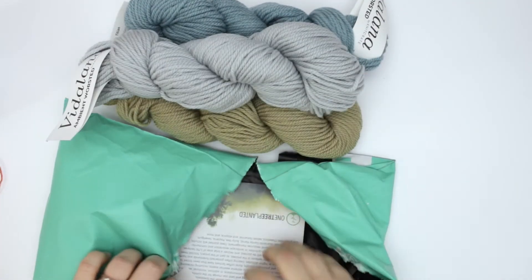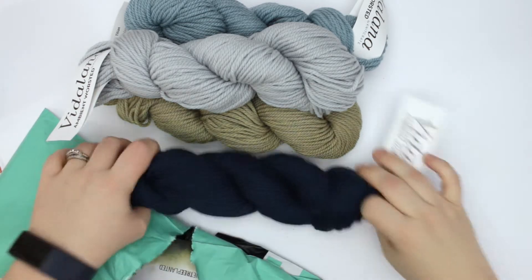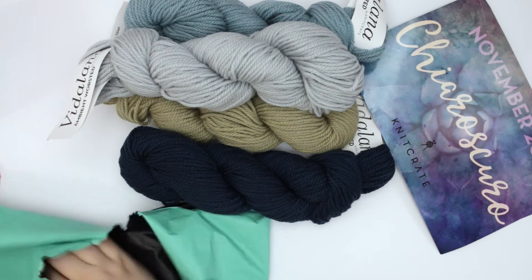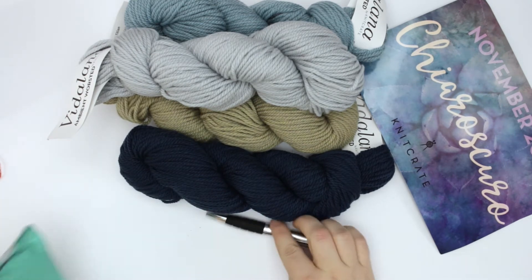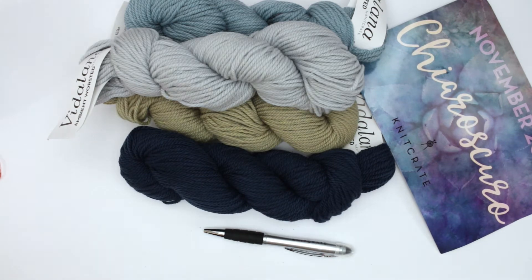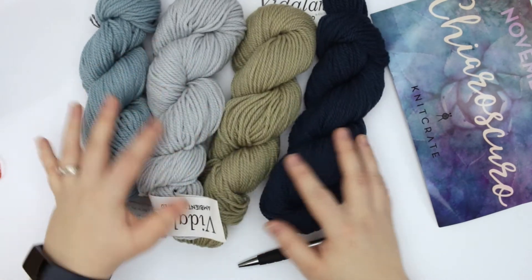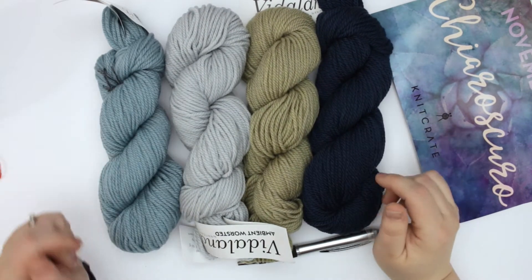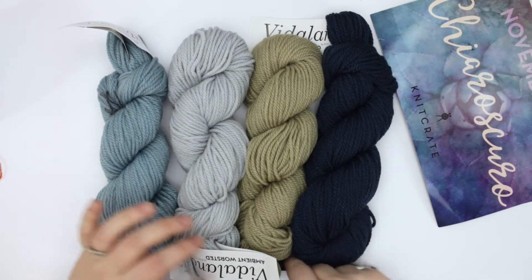These are pretty. So I get the chill out colorway — oh, there's a fourth one in there, even better. We've got our card and it is in there. There's an extra. These are very, very pretty. I love navy blue — it's a big one for me, and these are just so pretty.